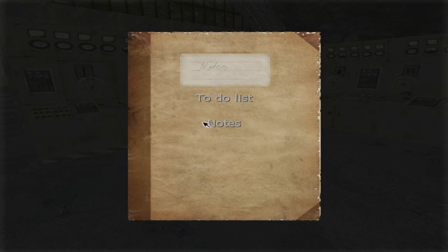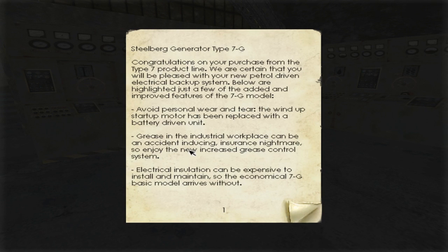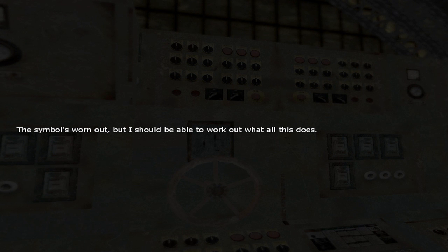No, not that one, it's this one — generator manual, there it is. Ensure that the area surrounding the 7G is clear of equipment and personnel, blah blah blah. Connect and confirm secondary flow by turning the appropriate valve. Secondary flow... so wait, what is secondary flow? Could be letter 1 or 2, or whatever. The symbol's worn out but I should be able to work out what all this does.